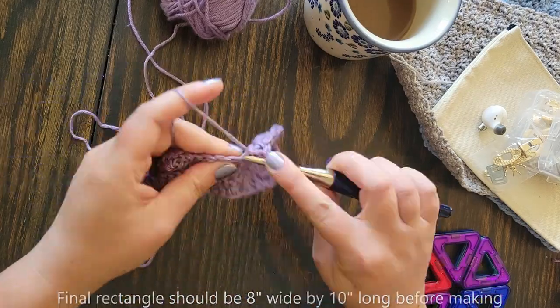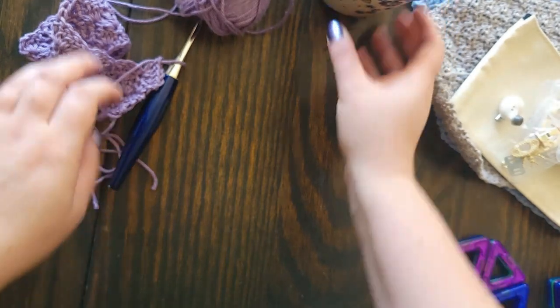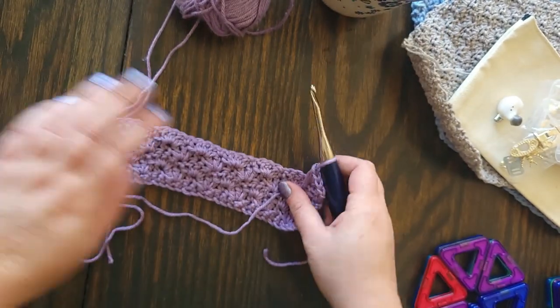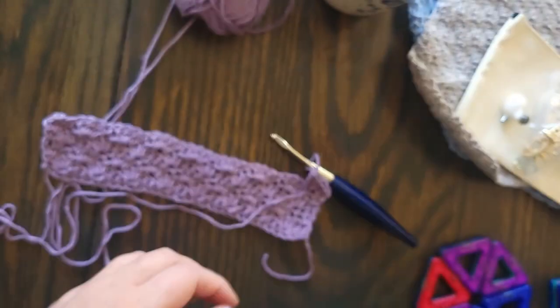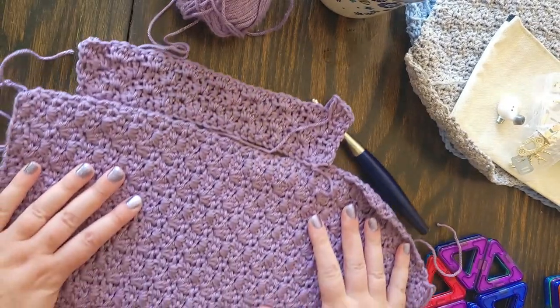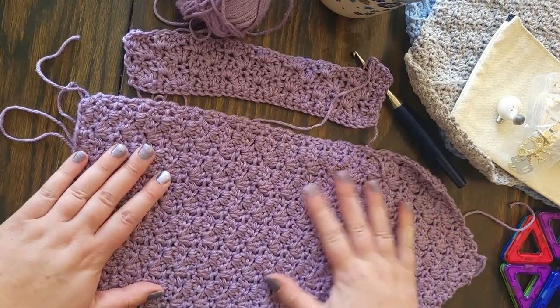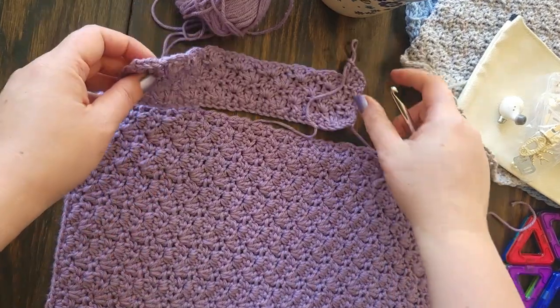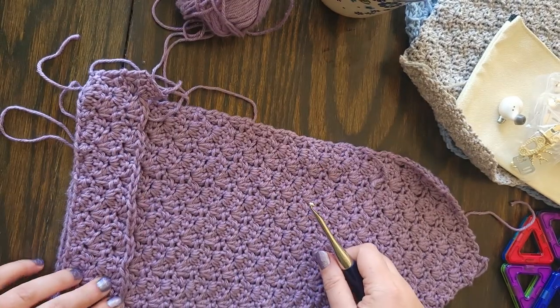We are going to repeat those two rows over and over again until our rectangle is roughly 10 inches long. I'm not going to give you an exact row count — it varied for me depending on what yarn I was using. I used three different types of yarn, all worsted weight, but they all worked up differently. You'll want your pouch to be 10 inches long before we start decreasing to form the triangle of the envelope closure.